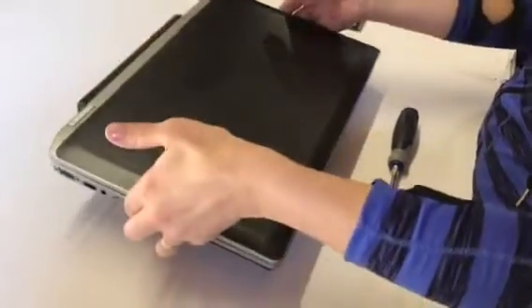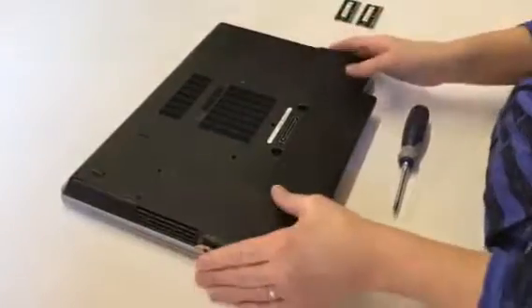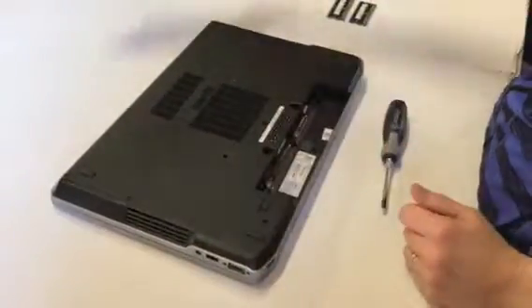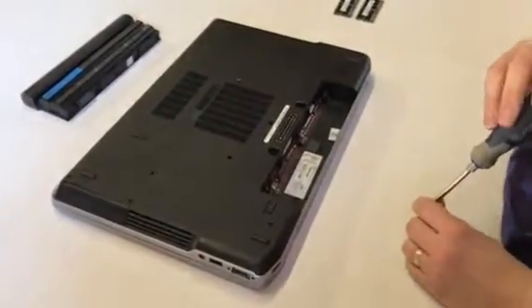We've got one of our expert technicians here showing you. First thing you do is turn it over — you access the memory from the back. Good electronic practice: always remove the battery before working on a laptop.